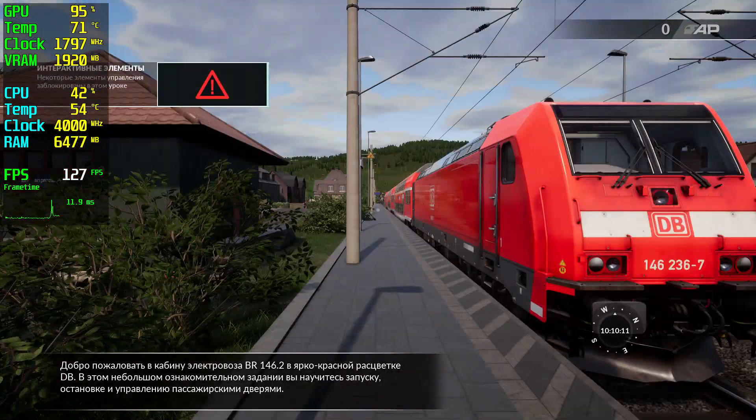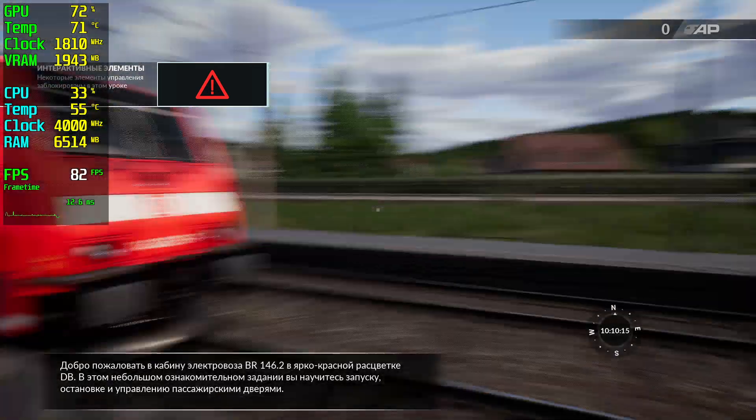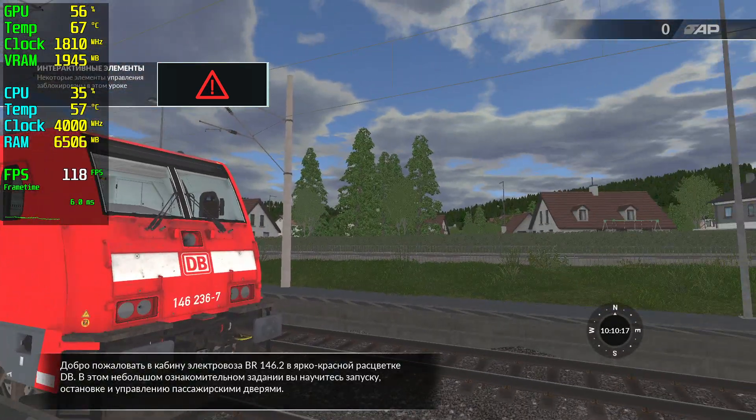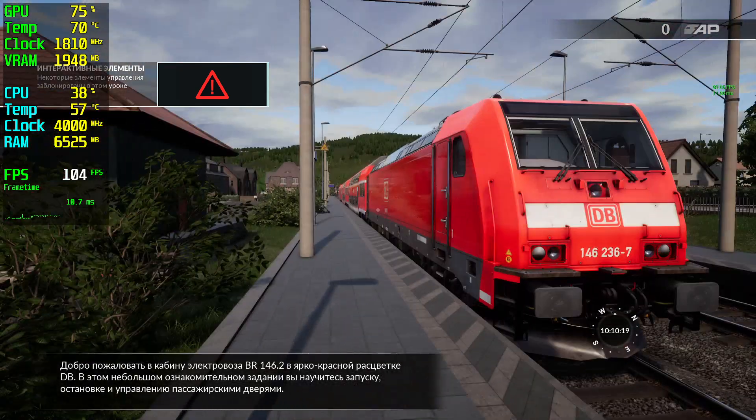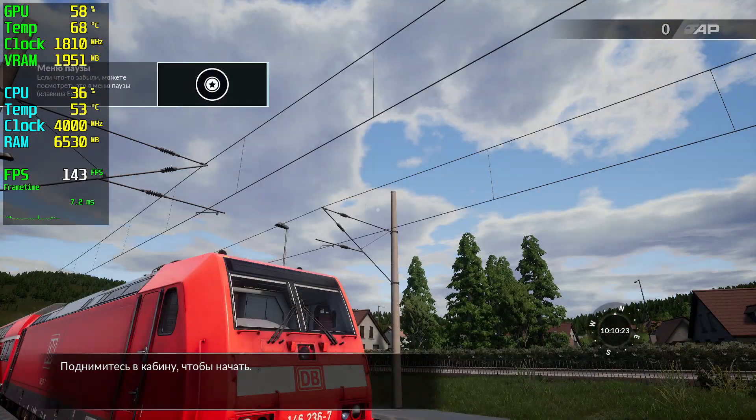Welcome to this BR146.2 electric locomotive in DB Traffic Red livery. During this brief introduction we will go through the start-up, stopping and passenger door operations. Climb aboard to get started.